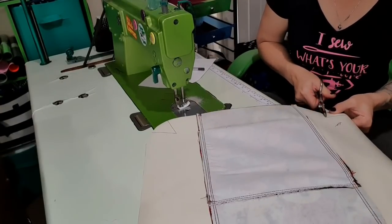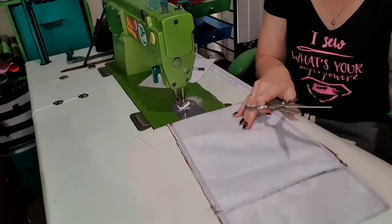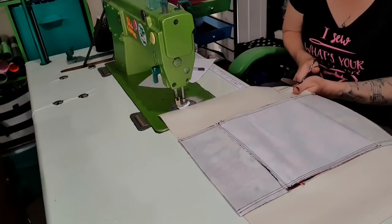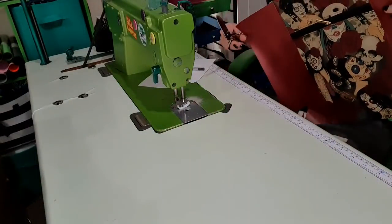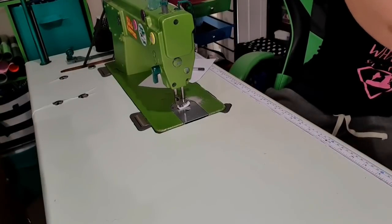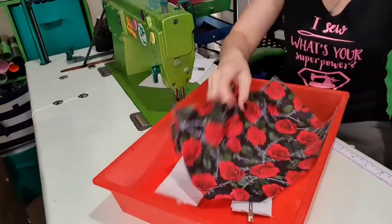I'm going to put iron-on foam on the back of this to make the bag nice and firm and glorious. So that's those cut out — that's now our front, which looks awesome. Moving on to the bit where I've completely changed the pattern — let's go to the lining.